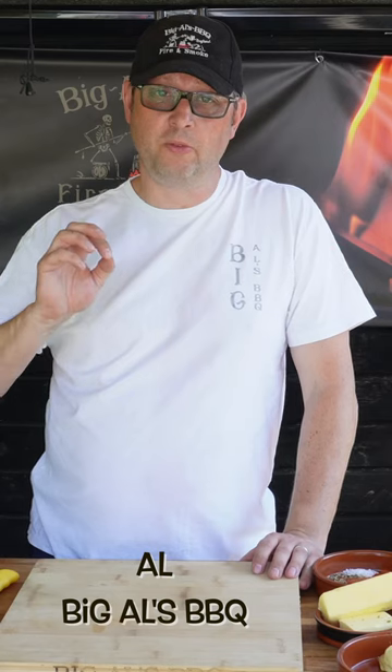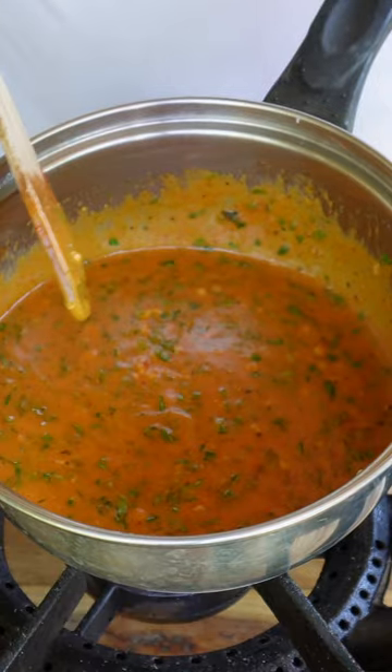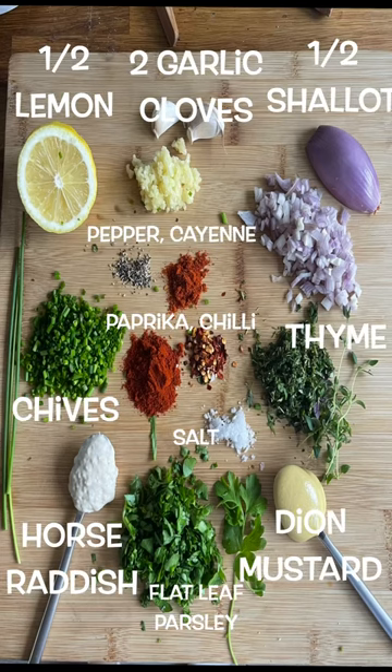Today I'm going to show you how to make a really simple but absolutely gorgeous cowboy butter. I've taken a picture of absolutely everything you need here, so just freeze the video and note everything down. And just in case, I've listed everything you need down below.